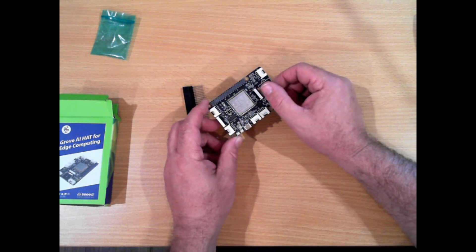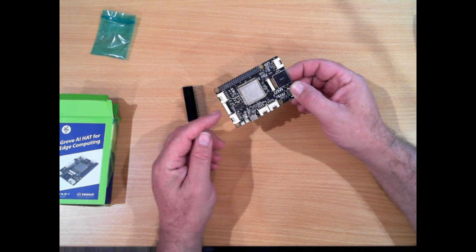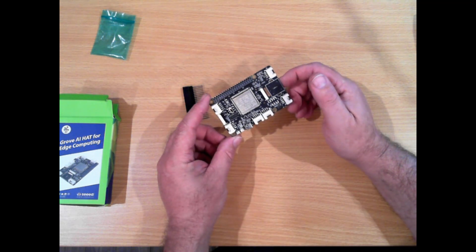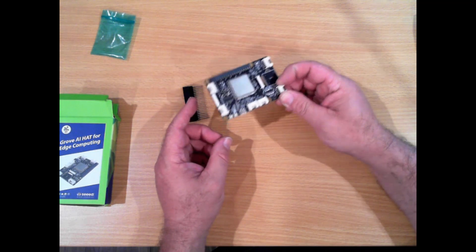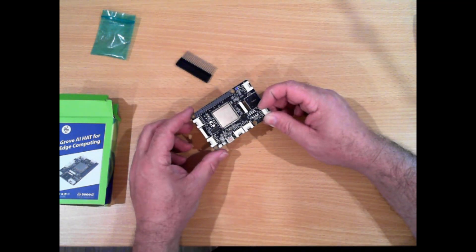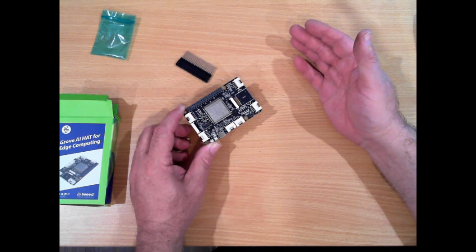It has a camera input on it, and I believe it has an LCD display output as well. Seeed Studios are known for the Grove connector kits and Grove sensor systems. They have hats for the Raspberry Pi and shields for the Arduino.